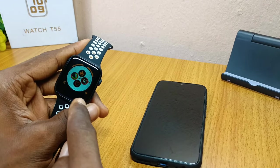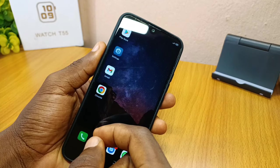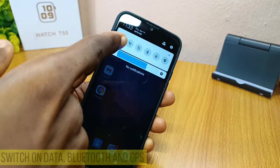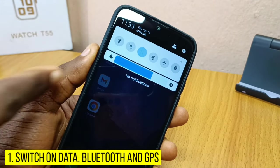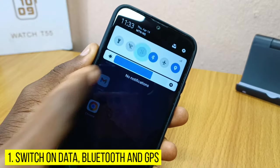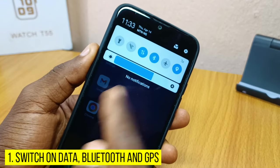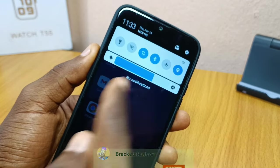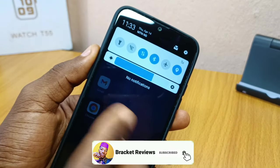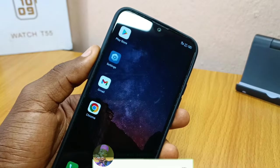First, make sure your smartwatch is switched on. Then take your phone and swipe down to select data, Bluetooth, and location. Make sure these three are switched on — your data, your Bluetooth, and your location — so that everything will be smooth for us.